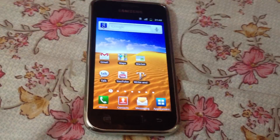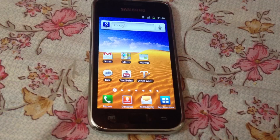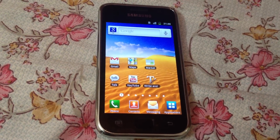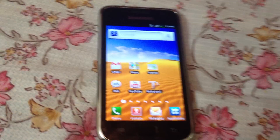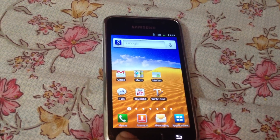Hello YouTube, Sayed here. Today I'll be showing you how to install Jelly Bean on your Samsung Galaxy S i9000. For this, your phone has to be rooted — I have provided a video of how to root your phone.